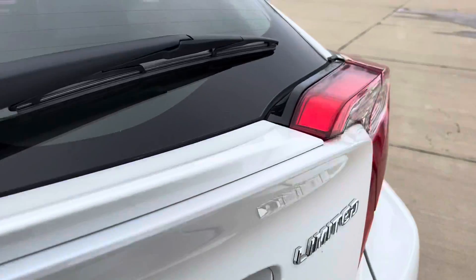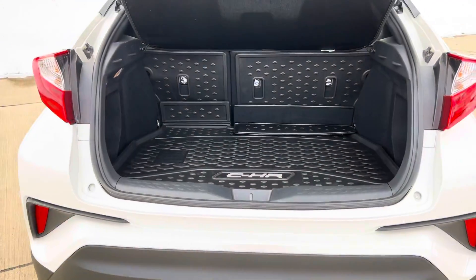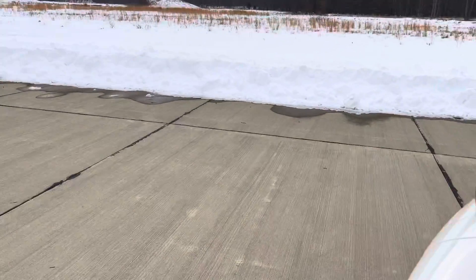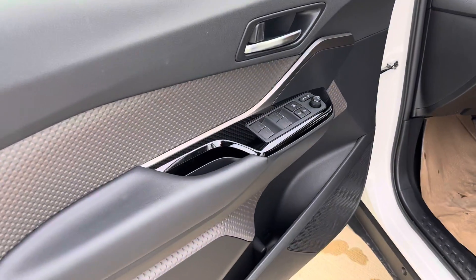Opening the back hatch for you — it's got a nice mat, lots of room. Jump inside and start her up. There's the door.